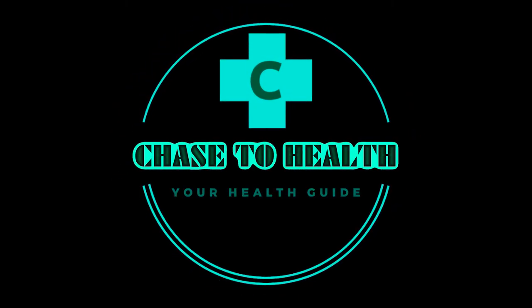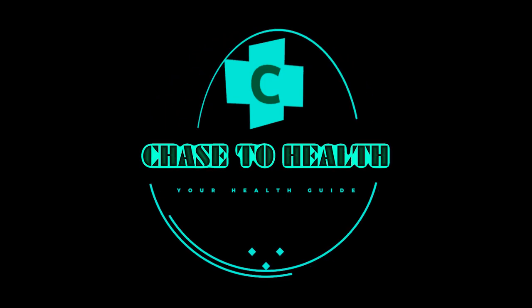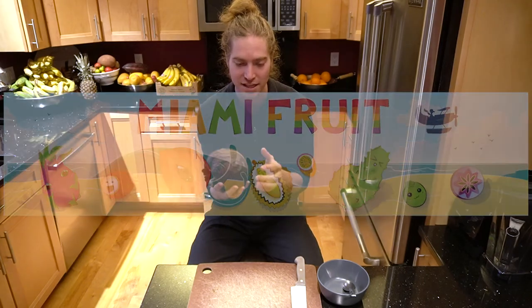Hey guys, thank you for joining me. Welcome to Chase to Health. I'm going to do a review here on a custard apple from Miami Fruit Company. I got a shipment today and I'm really excited to try this.